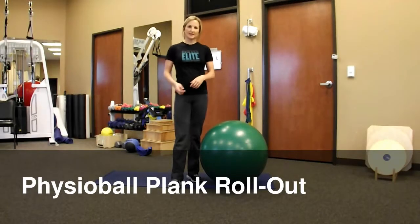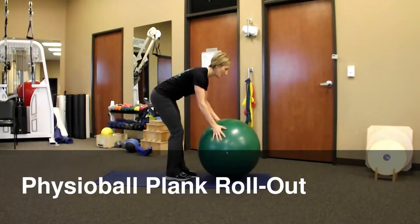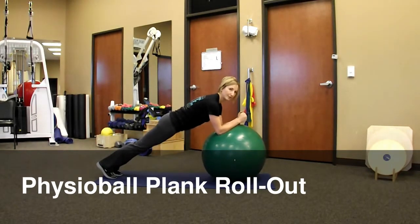Another challenging core exercise is to do the physio ball plank roll out. So you're in a plank position on the ball, holding nice and steady, nice and flat with your body. Without moving your body, roll the ball out and pull back in.